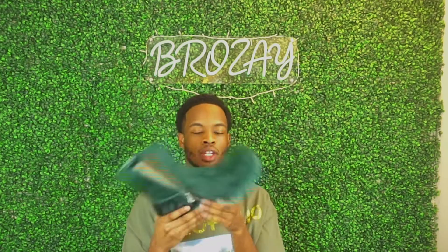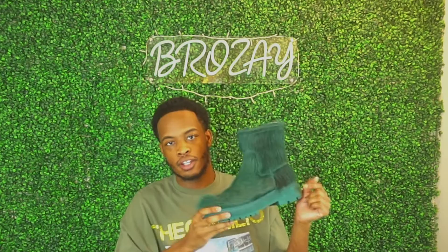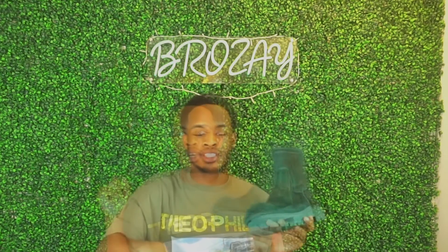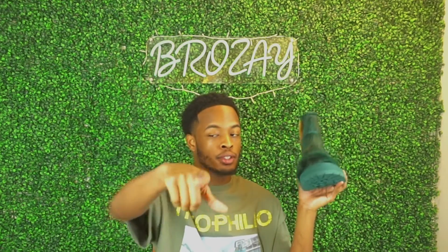As for styling, the rubber sole can wear down easily so be mindful. Style these simply — not too much — because these shoes speak for themselves. They're an in-your-face shoe. Wear these if you want something to pop, or when your whole outfit already looks good. You can prove me wrong and tag my Instagram — I'll definitely do a how-to-style video on these in the future.